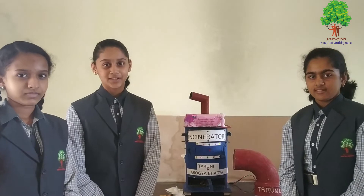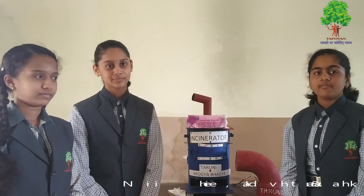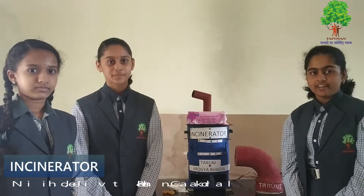I am Jeevita from H standard. Good morning. I am Nidhi from H standard. Good morning everybody. I am Chalabhula from H standard. We are from Tappawan School Bangalore.